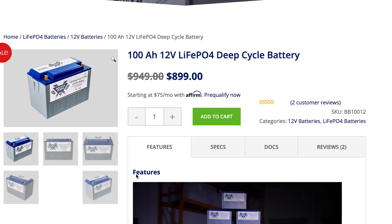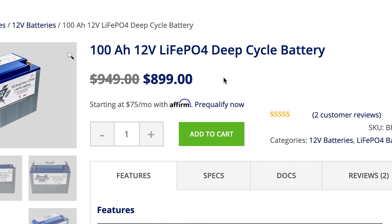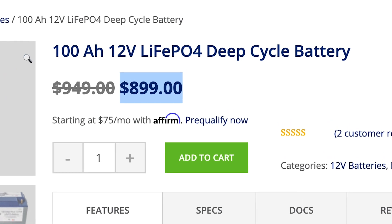I was in the market for some new batteries. I originally had some AGM batteries that I had managed to destroy — growing pains. So I decided to look into lithium. Lithium batteries can be a bit pricey if you go through the bigger name brands, so I thought I'd look into the whole DIY market.